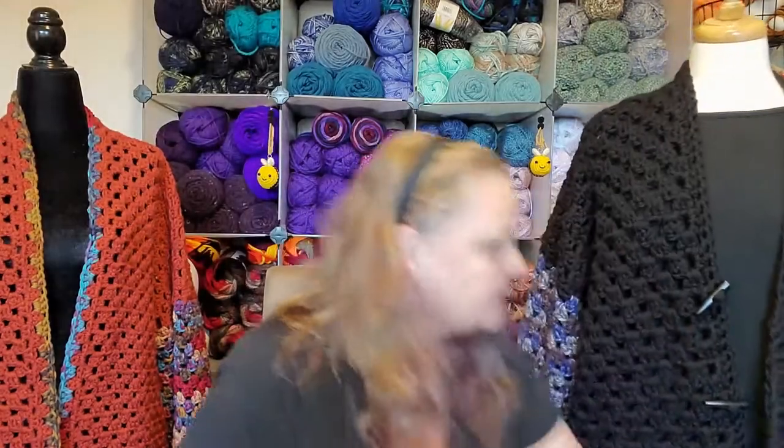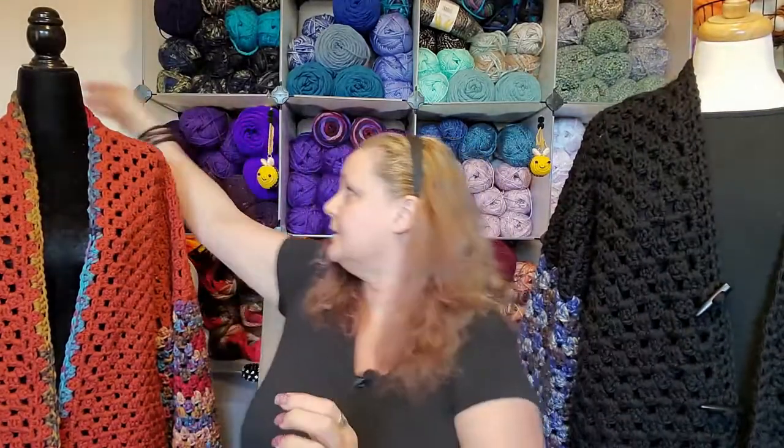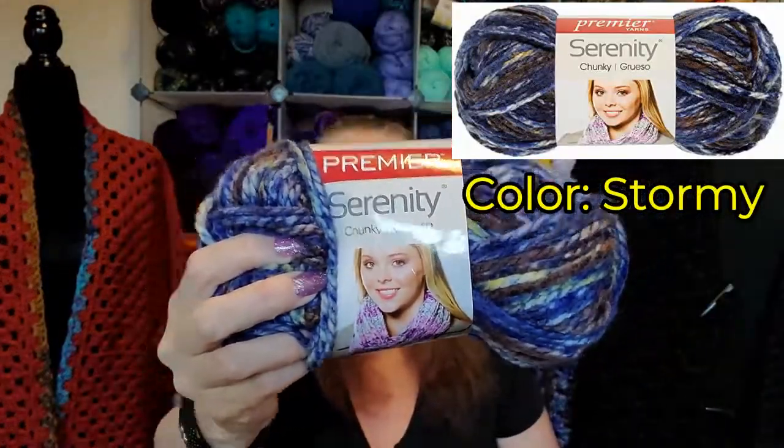And this one is just the regular I Love This Yarn. I'll turn you again. This one is the Bernat Premium. And this was — where is it? — the Premier Serenity. So this Premier Serenity, I don't know if you can get it anymore. Not sure.